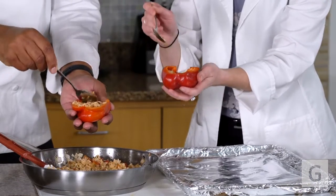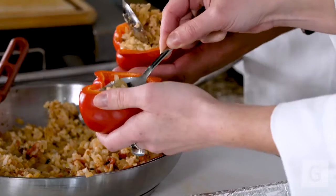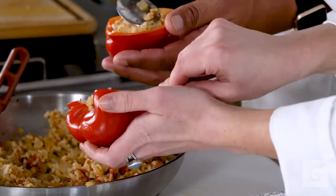We're going to heat that oven to 350, and we're going to bake them for about 20 to 30 minutes. I want you to check them after about 15 minutes — if they're nice and tender, bring them out.